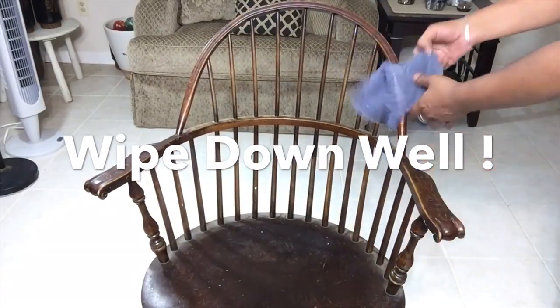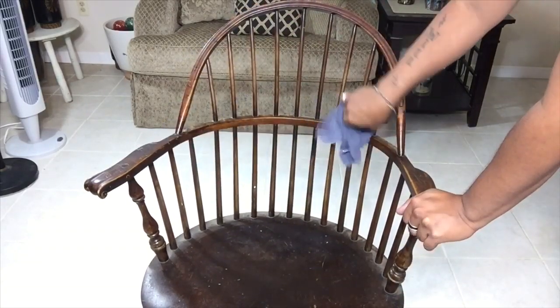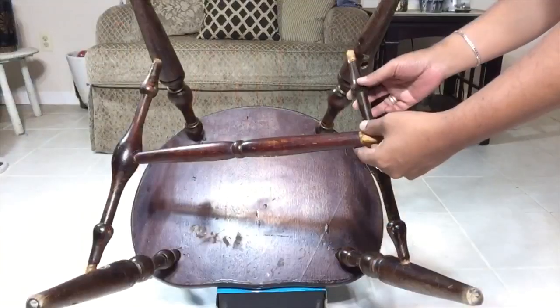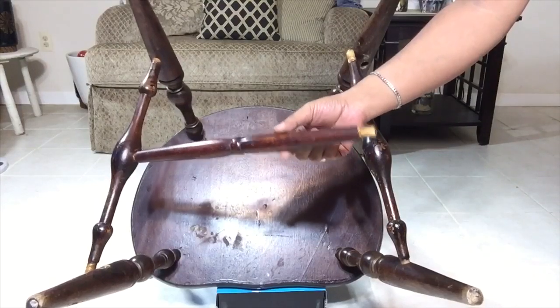To start off, I'll be using vinegar and water to wipe down the chair. Next, I'll be using Gorilla wood glue to attach these loose parts back together.